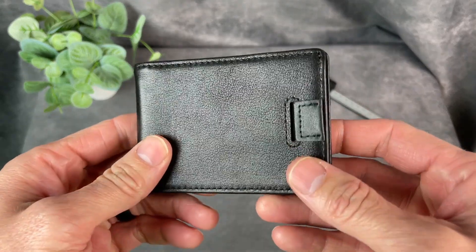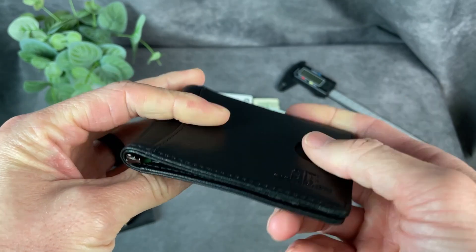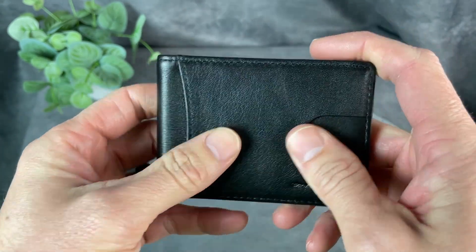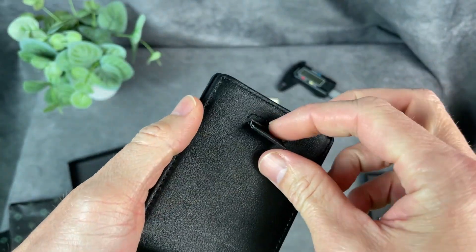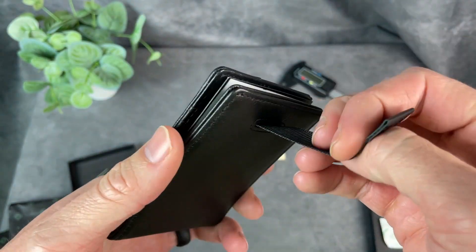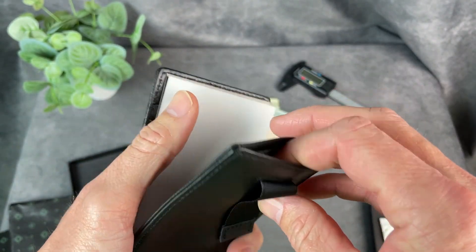And there is the wallet itself. First impressions — it feels very soft and supple. There's a pocket on the outside here, and there's a pull tab here which we're going to get into how to use in a little bit.